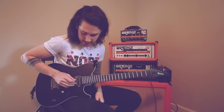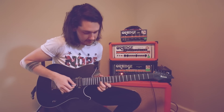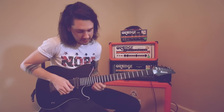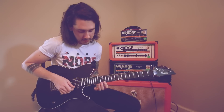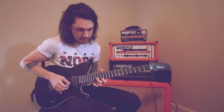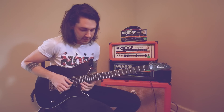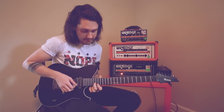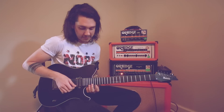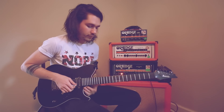So it starts off only on the first and second string. It starts here on 15 on the second string, and then on 13 on the first. Then on the first string you'll just be going from 13 all the way up to 17. Pretty simple. Move this finger up three frets, and then you keep this one on 17 and 20. Put them together.